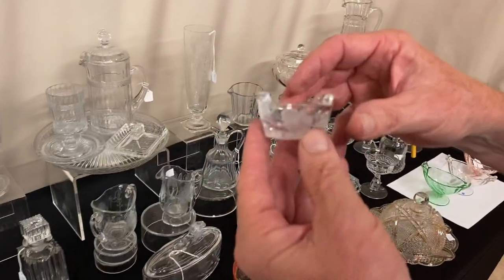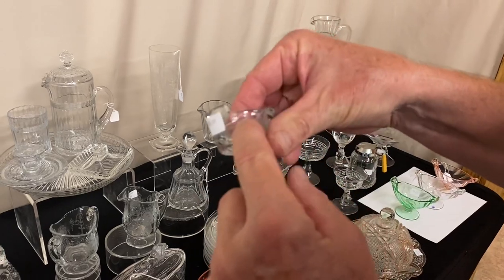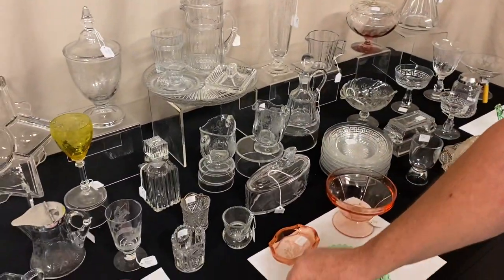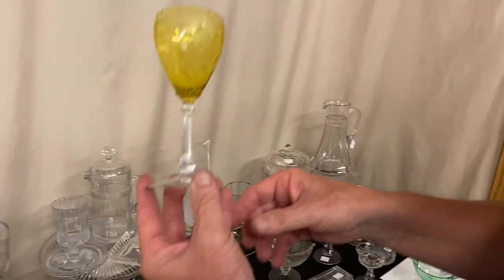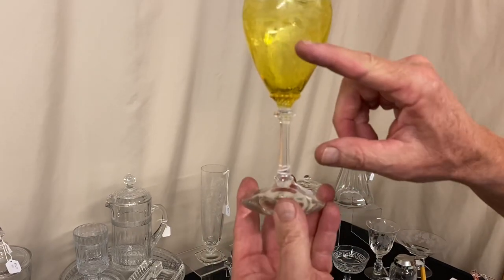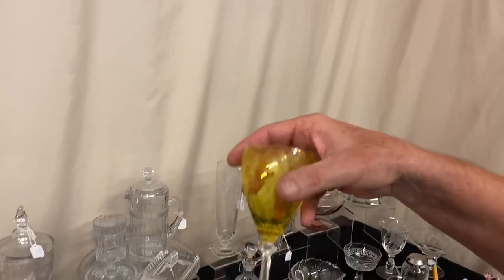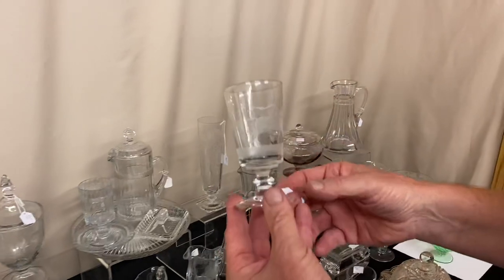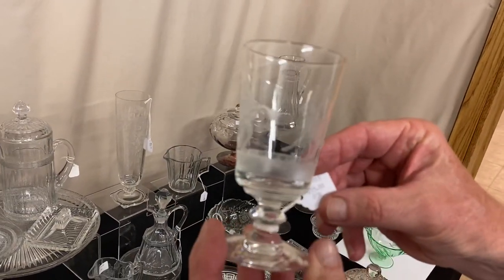I have two Revere — I believe these are salt sellers. Each one of them is marked in the center and they have a little cutting around the outside. They're priced only $8 a piece. Old Dominion Claret — Marigold bowl, crystal stem and foot — it has Empress etching on it, no crazing whatsoever. Nice piece, $85. Here's an Aqua Caliente with polo player etching on it, priced $35.